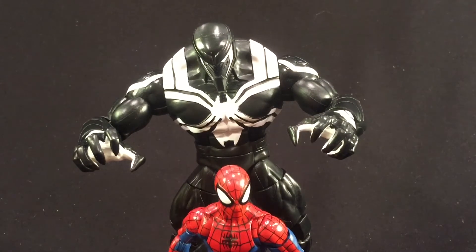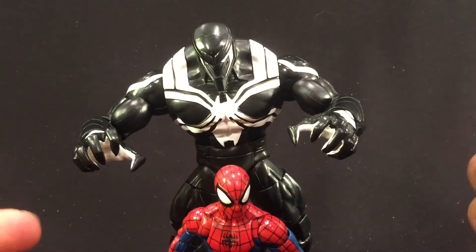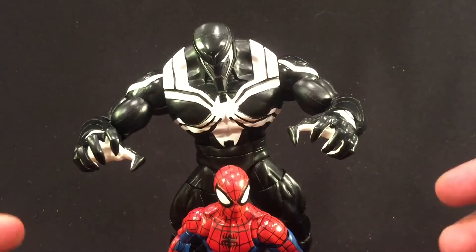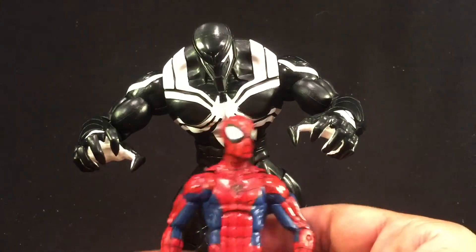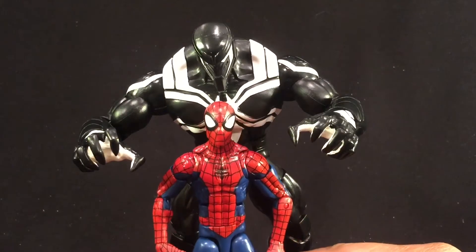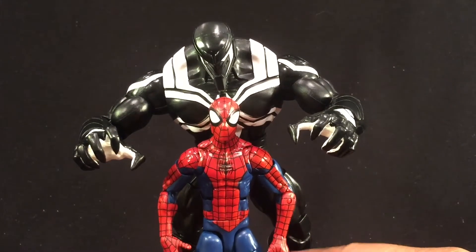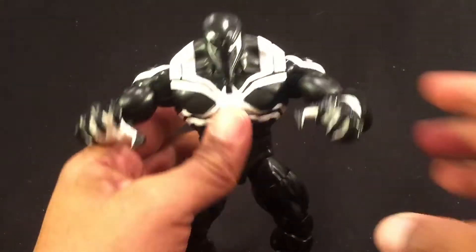You can see he definitely hulks over Spidey — definitely a bigger Build-A-Figure. When we think of Venom, Venom was always a lot bigger than Spidey. Even with Spidey standing upright — this is the pizza Spidey — Venom is still a lot bigger.